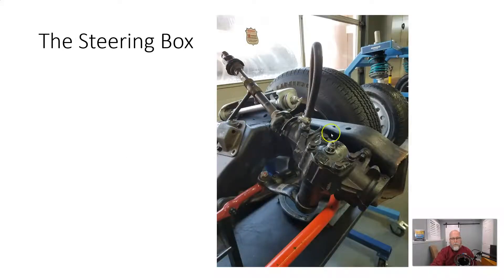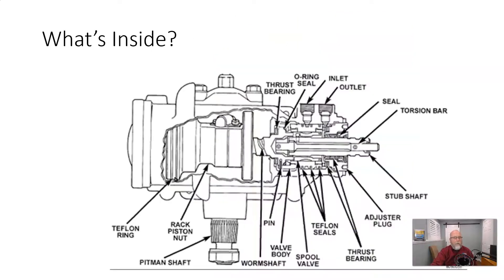Looking at the steering box as installed in a vehicle: it's mounted on the frame at the crossmember. You can see the steering column, the pitman arm, and then the center link going across to complete the steering linkage. Inside the box, we're looking at a cutaway or exploded view of a steering box showing how the hydraulics work, similar to what we saw in a hydraulic steering rack.